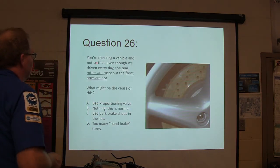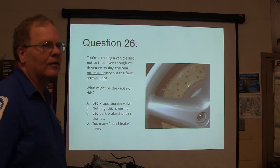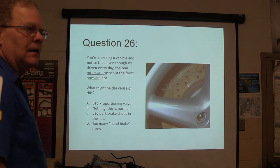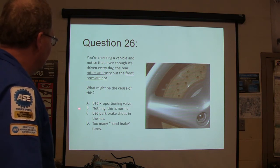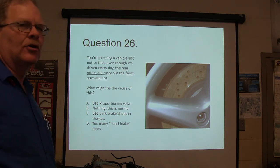If you're checking a vehicle and notice that even though it's driven every day, the rear rotors are rusty but the front ones are not — what might be the cause of this? A, proportioning valve; B, nothing, it's normal; C, bad park brake shoes in the hat; or D, too many hand brake turns?